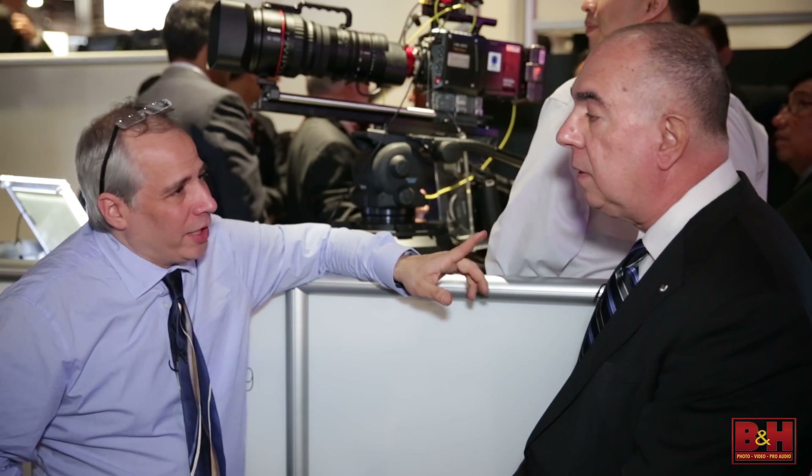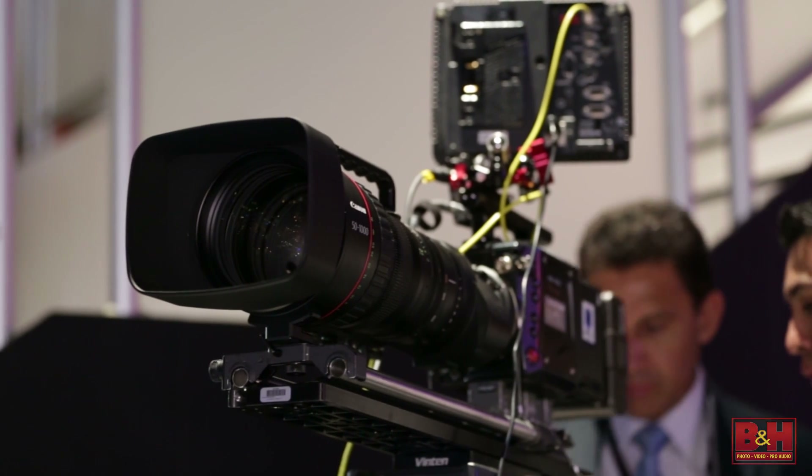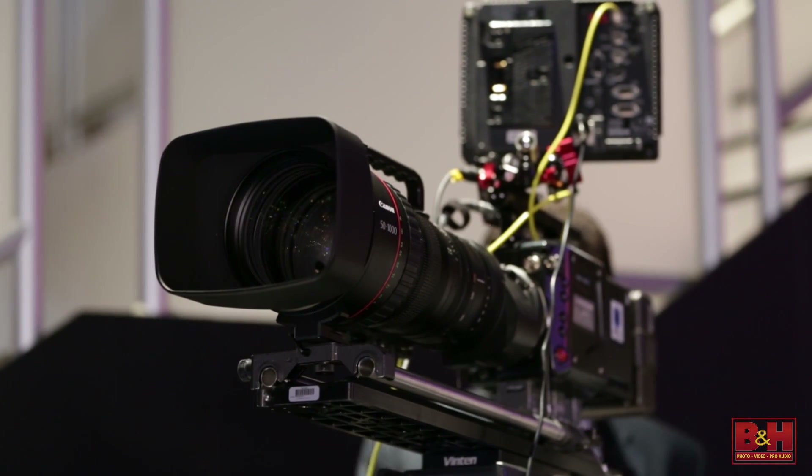It's available in two different kinds of mounts — PL and EF. And one of the important things is the fact that it is a servo lens, so you do have motors for your focus, zoom, and iris. When you have a PL mount, you can actually connect it back into the camera and run those from the camera itself. On the EF side, you need an external battery to do those operations.